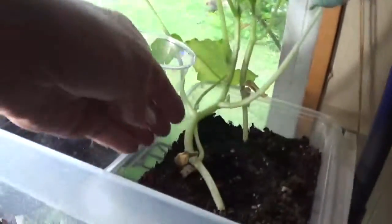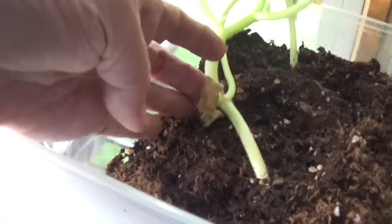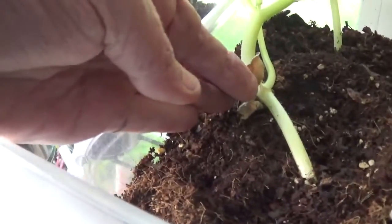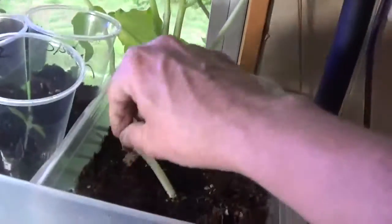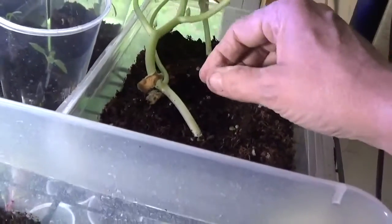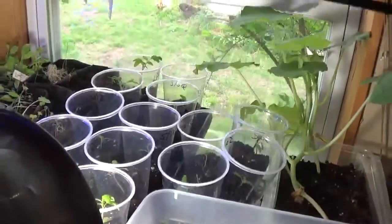Here's a good example — this is a giant pumpkin plant, Dill's Atlantic. See how this cotyledon leaf is dried up? It's already used all the nutrients it had and is turning yellow, yet the plant continues to grow. This isn't a disease — it's just life and what naturally happens. This will get planted into a bigger pot soon or go outside once the weather stays warm.